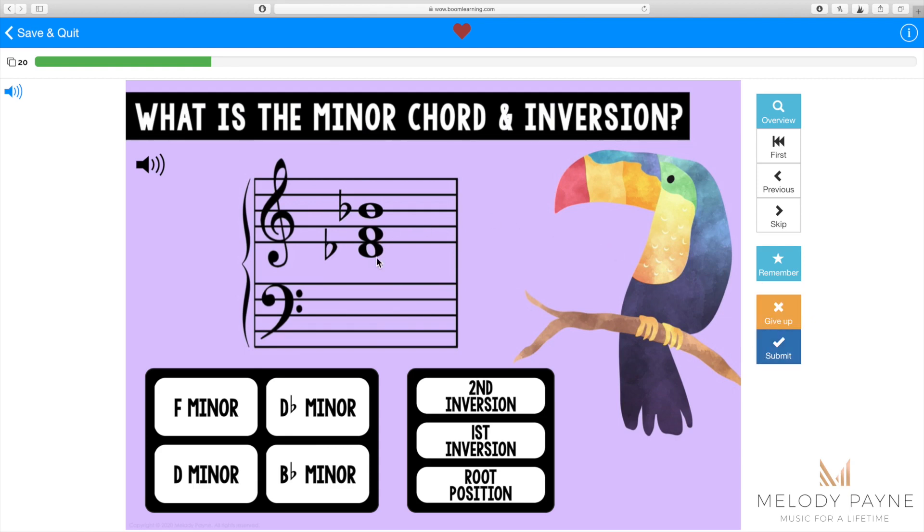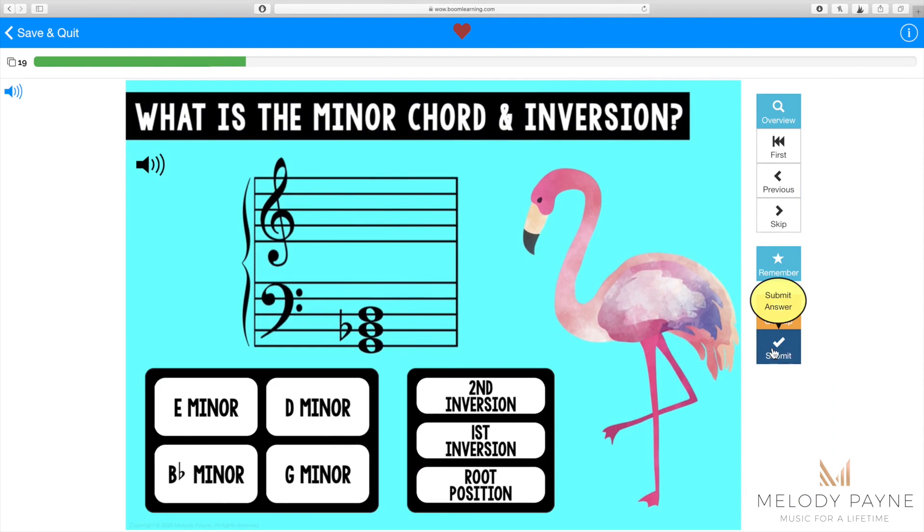This particular chord is B-flat minor, first inversion. And this one is G minor, root position.